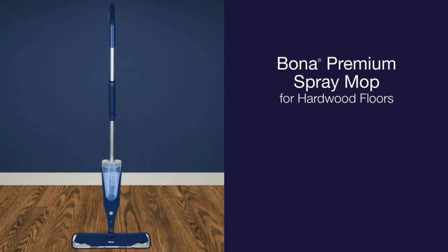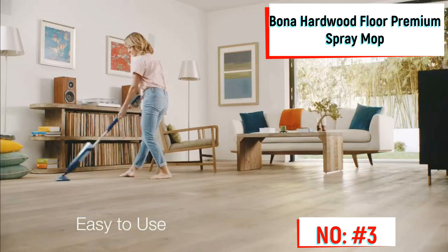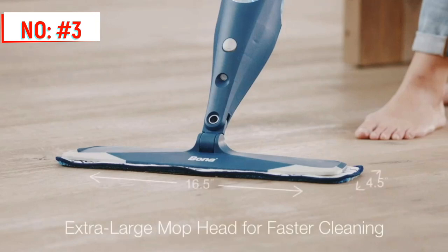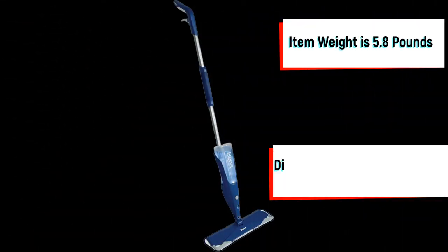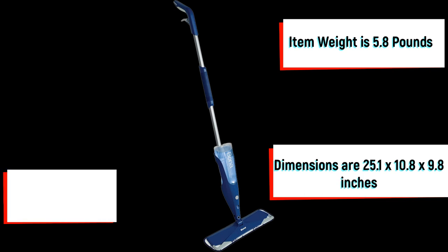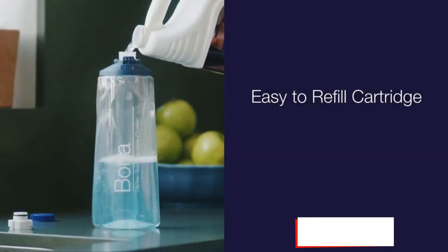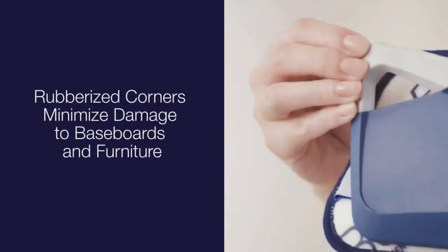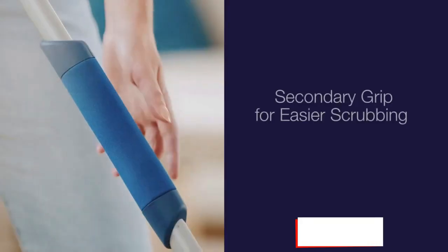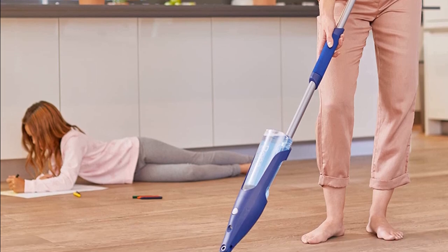Number 3 on the list is the Bona Spray Mop. Its extra-large mop head cleans 40% faster than the leading competitor. The Bona Microfiber Cleaning Pad is designed for effective cleaning with dual cleaning action. The mop weighs 5.8 pounds and its dimensions are 28.44 x 5.75 x 4.5 inches, with a customer review of 4.6 out of 5 stars. Some mop sprayers emit too much liquid and can make floors too wet, which creates a slipping hazard and makes mopping difficult, but not so with the Bona Spray Mop.